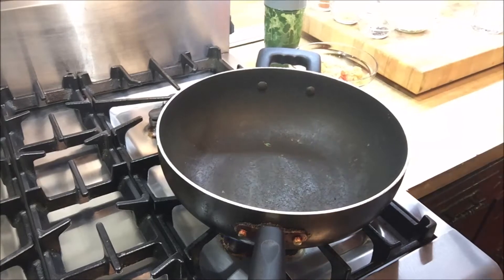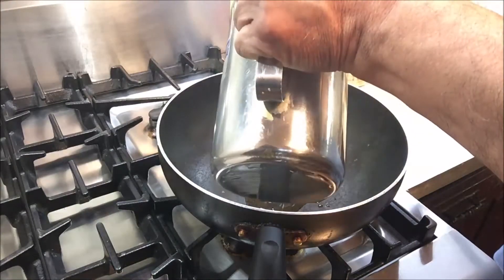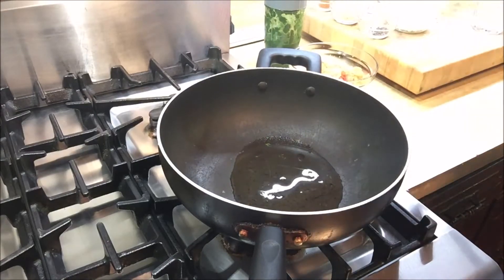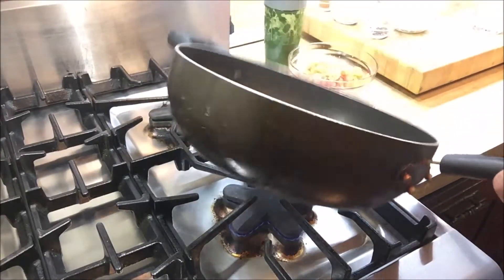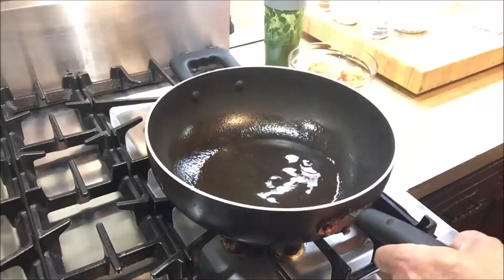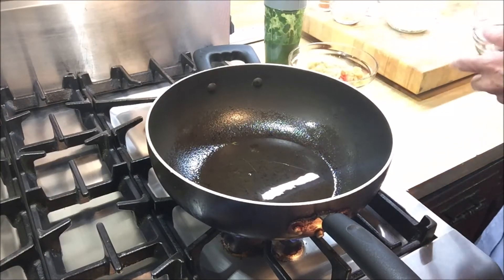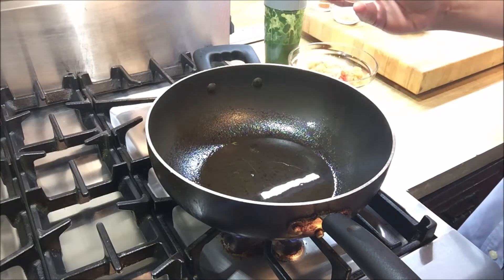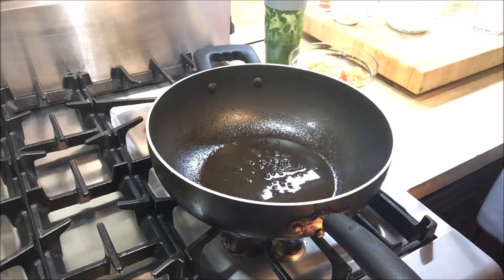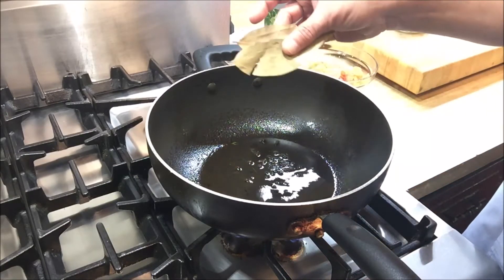I've heated this large saucepan and to that I'm going to add about three tablespoons of oil — you can use vegetable oil or sunflower oil. I'm going to swirl the pan so it's coated nicely with the oil. The first thing we're going to add is one teaspoon of black peppercorns, and along with that two bay leaves.